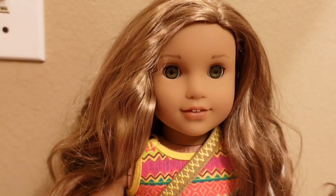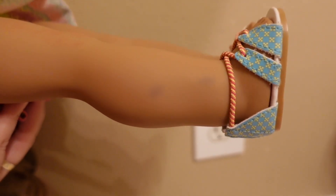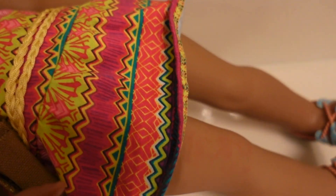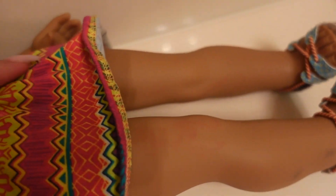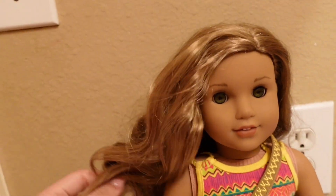Her hair is already in really good condition and it's really soft — it just needs some love. Another thing I really want to work on is cleaning up her body. She came with two black dots, I'm not sure what those marks are from, and she does have some red marks on her legs which I wasn't really able to see in the pictures on eBay. I'm hoping to get rid of those. So the very first thing I'm going to do is undress her and get her ready for basically a salon day.